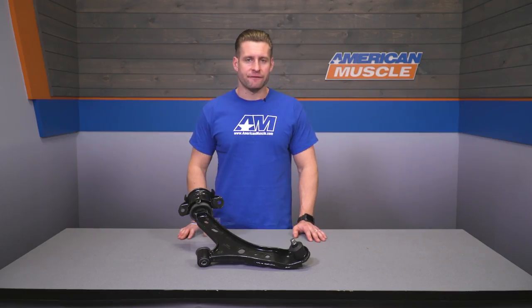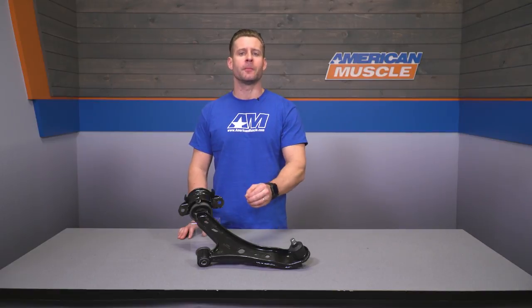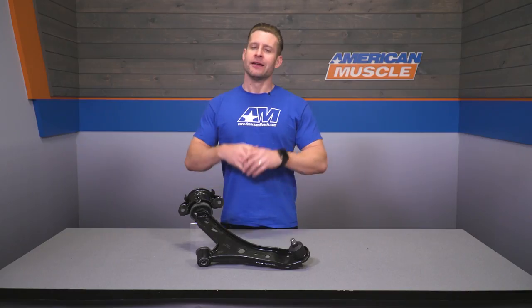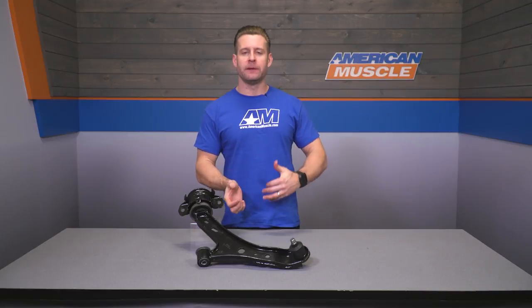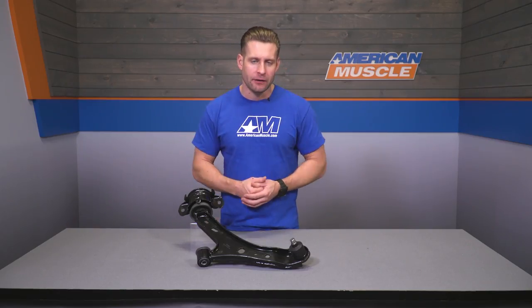The new driver side option from OPR will freshen up the entire lower control arm from the inner bushings to the new ball joint, all loaded into this burly steel arm finished off in a gloss black paint. This will essentially be a factory replacement in every sense of the word, meaning you're not losing any weight like you would with a tubular option and you're not really gaining any performance per se like you would with an upgraded option such as a polyurethane bushing.